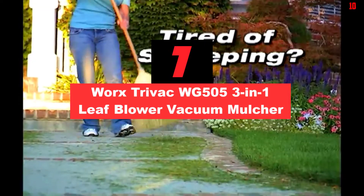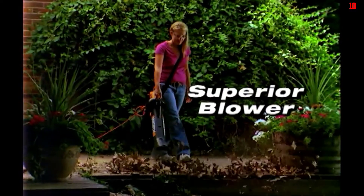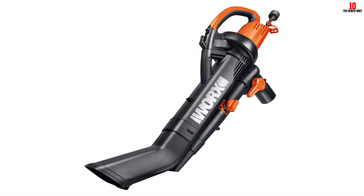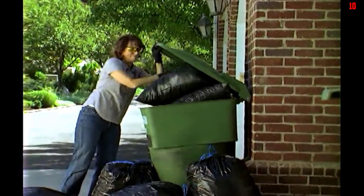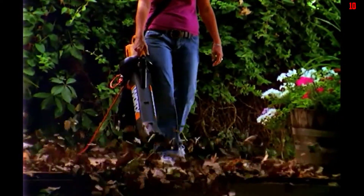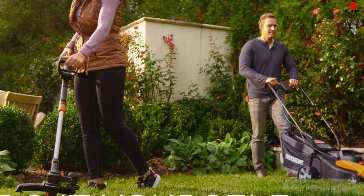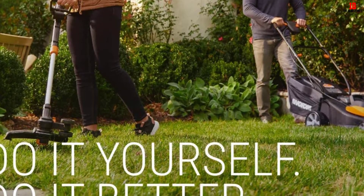At number 7, we have the WORX TRIVAC WG500 3-in-1 Leaf Blower Vacuum Mulcher. Selecting the WORX TRIVAC as the best leaf vacuum mulcher for commercial purposes was not without hesitation. It has a plastic impeller, which is not ideal for an industrial unit. However, it is hard plastic and will last long without the weight of metal. This 3-in-1 tool has 7 variable speeds, increasing the versatility of the device. The device weighs 8.4 pounds, which is reasonable. It is easy to control with the two handles. The switch is on the handle, and powering it on or off is easy. You don't have to change nozzles to move from vacuum to blower — it happens at the push of a switch.